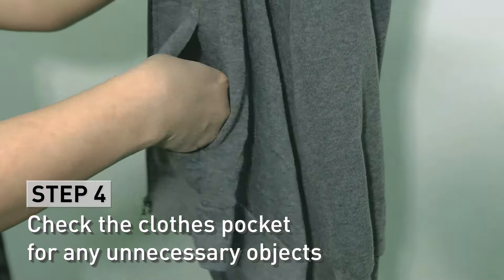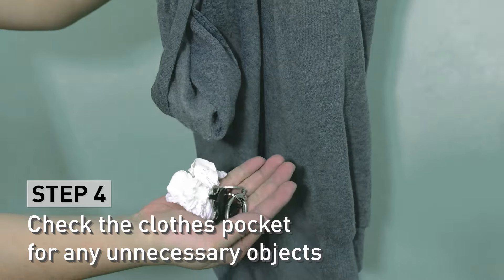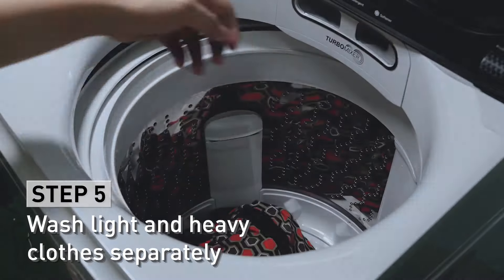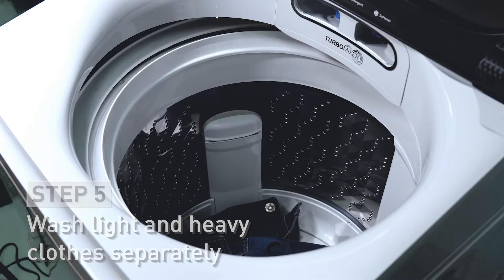Always check the pockets for unnecessary objects before placing the clothes inside the tub. Wash and dry heavier items separately from lighter weight clothes to avoid damage and for even washing and drying.